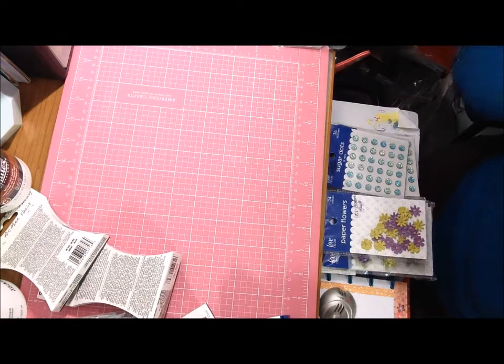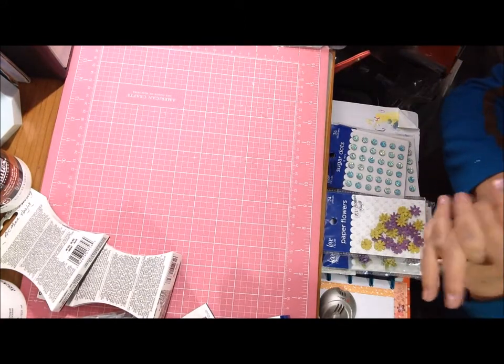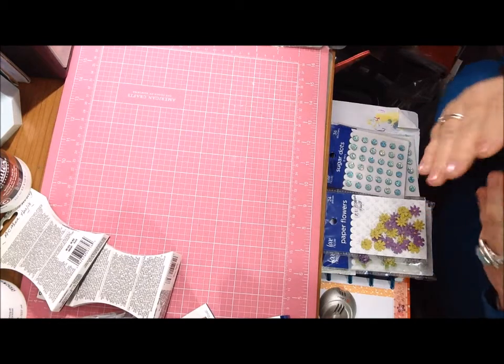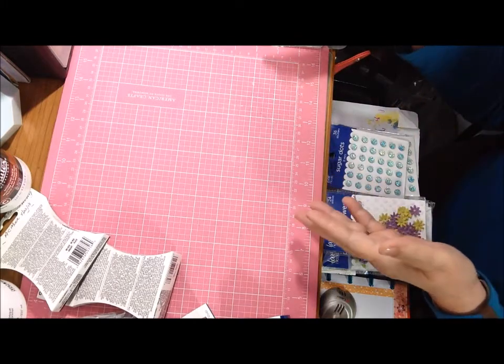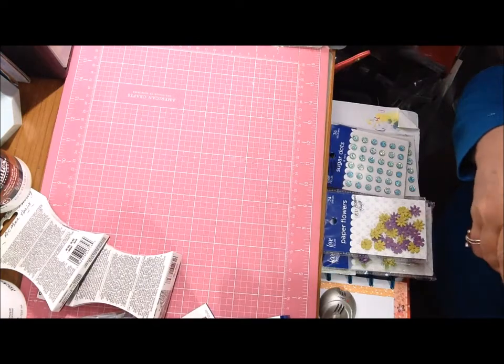Hello everyone, this is Deb. The video recorded but the microphone apparently didn't work, so I'm doing a voiceover. This is an AC Moore haul — I went in the store for two things in particular but of course walked around and bought some more.